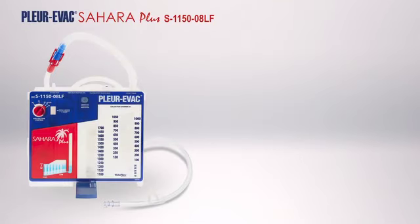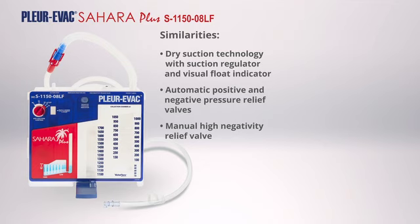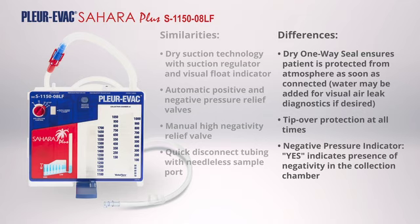The S1150-08LF contains similar features to the A9250LF with a few notable differences. Similarities include Dry Suction Technology with Suction Regulator and Visual Float Indicator; Automatic Positive and Negative Pressure Relief Valves; Manual High Negativity Relief Valve; and Quick Disconnect Tubing with Needleless Sample Port. Notable differences include: Dry One-Way Seal ensuring patient is protected from atmosphere as soon as connected; Tip-over Protection at all times; Negative Pressure Indicator indicating presence of negativity in the collection chamber; and 1,050-Milliliter Re-Infusion Collection Chamber Capacity.